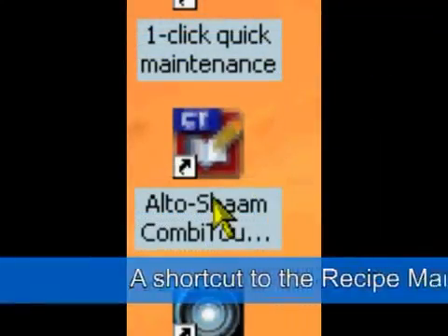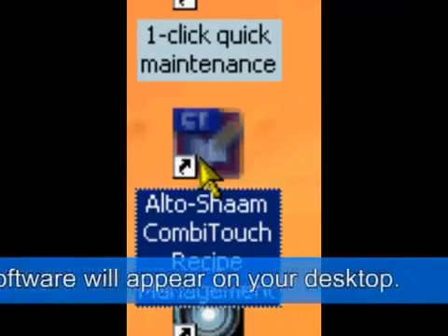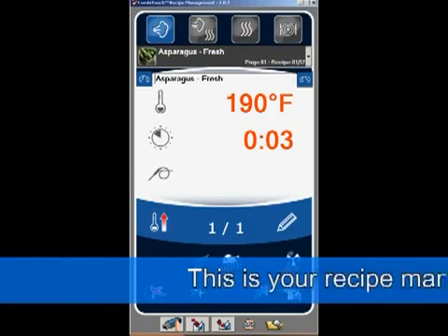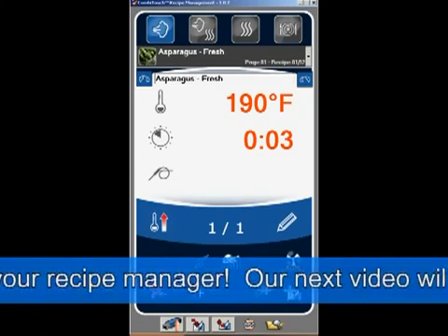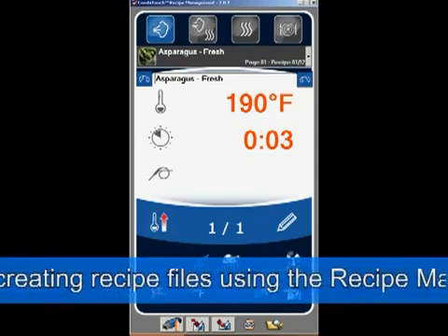A shortcut to the recipe management software will appear on your desktop. This is your recipe manager. Our next video will focus on creating recipe files using the recipe management software.